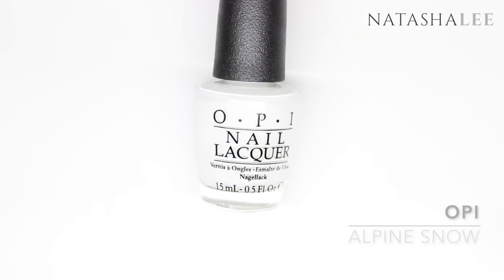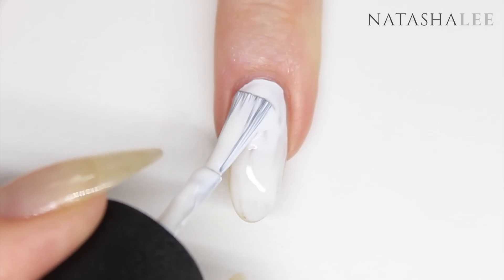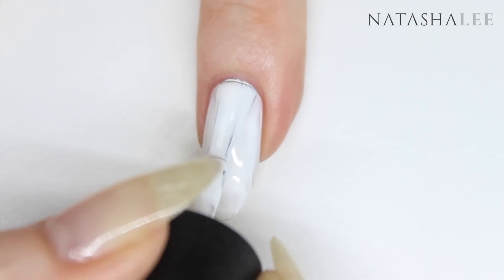Next I'm going to apply a base color of white, and this is to make the colors really pop when we paint them over the top. I'm applying one quite thick coat — I've applied it once and then gone back in with a little bit more while it's still wet just to give a nice opacity.